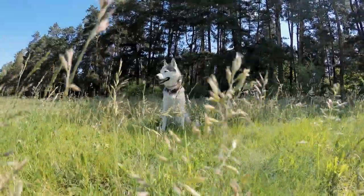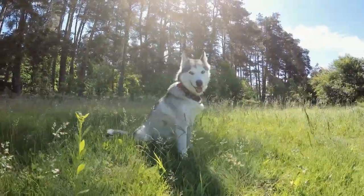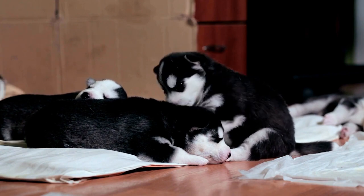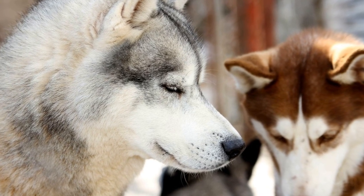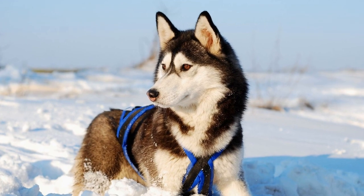10. Be mindful of weather conditions. Siberian Huskies have a thick double coat that enables them to withstand cold temperatures. However, they are still susceptible to heatstroke and dehydration in hot weather. Be mindful of weather conditions and adjust the length and intensity of the walk accordingly. Carry water for both you and your dog to stay hydrated.